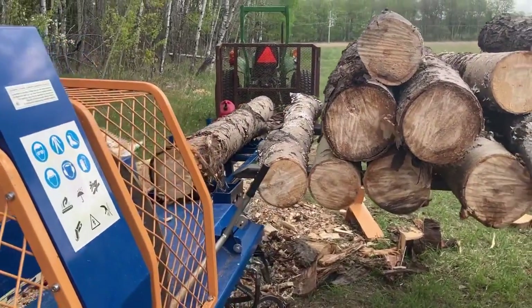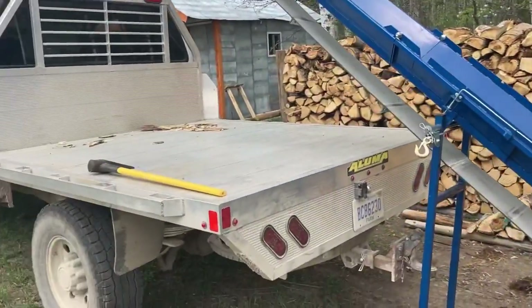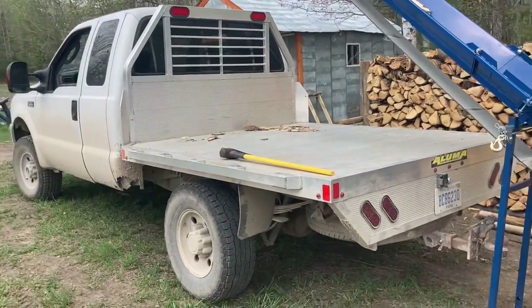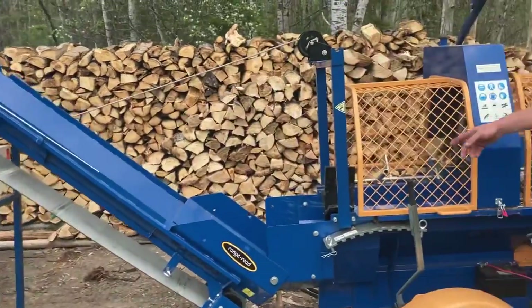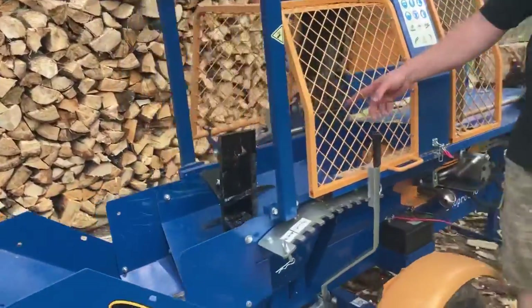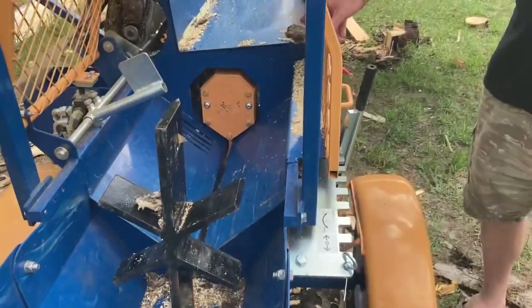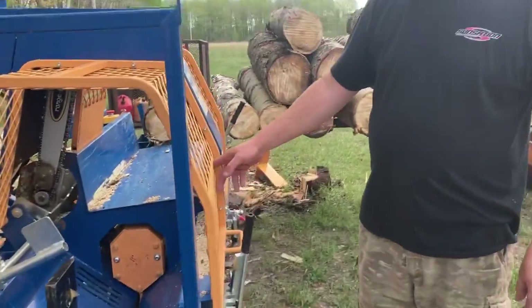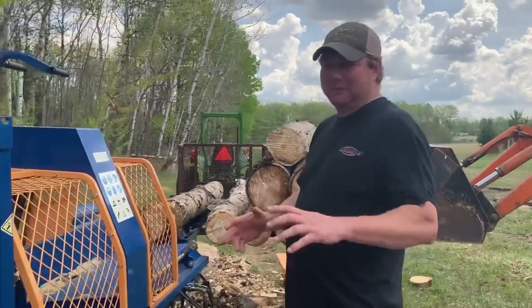Anyway, we've got the optional hydraulic infeed on here, and the firewood deck here — I gotta tell you the flatbed works amazing for catching the firewood, which you'll see. And then I've got the six-way splitter on here. It has a 27-ton rating as advertised, and I believe it's probably close to that.